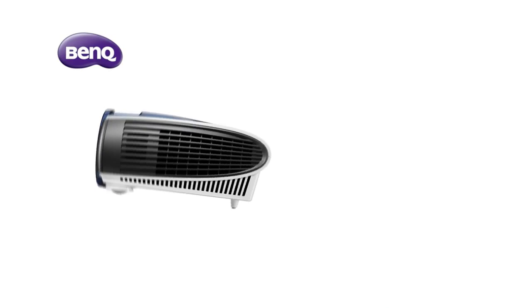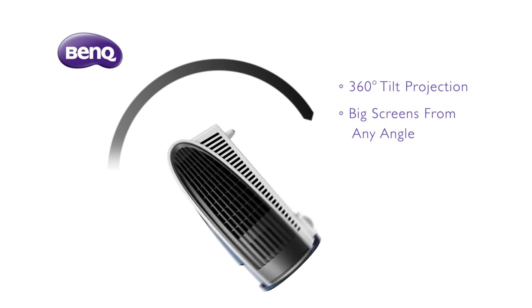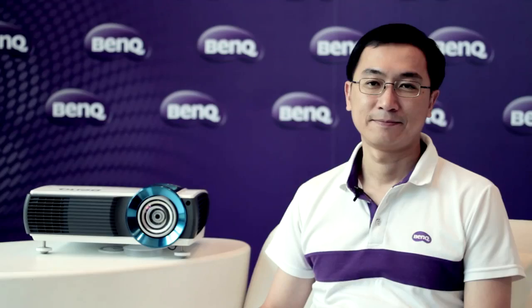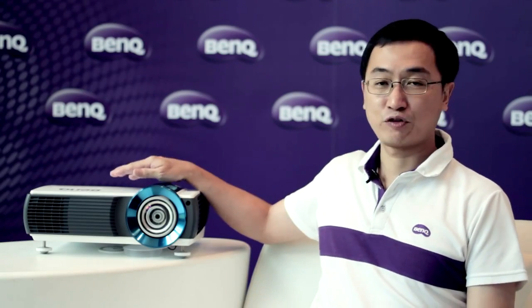BenQ laser projector supports 360-degree tilt protection. You can have a big screen from any angle, giving you more flexibility in classrooms. This is the next generation projector from BenQ for you.